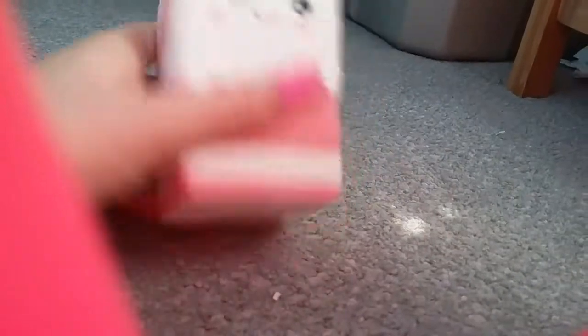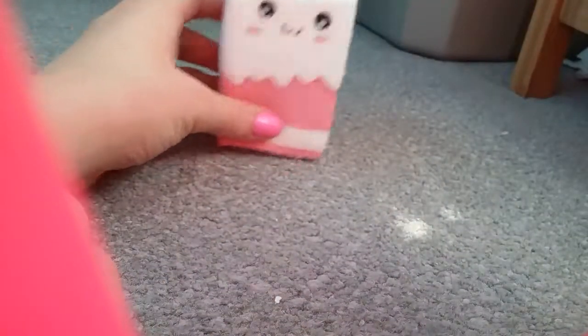This one did come in packaging but I kind of took it out because I was like, is this my squishy? And then we opened it — it kind of hurt my toe — and we were just like, I just want my squishy right now. So just imagine it was in this packaging and then we open it up on camera, and it is the adorable milk carton squishy.